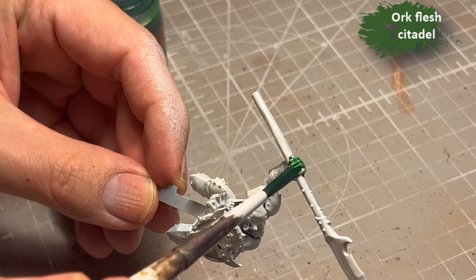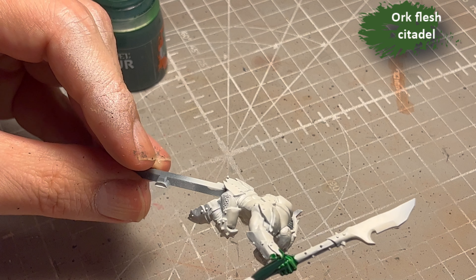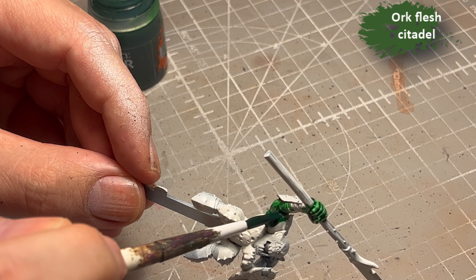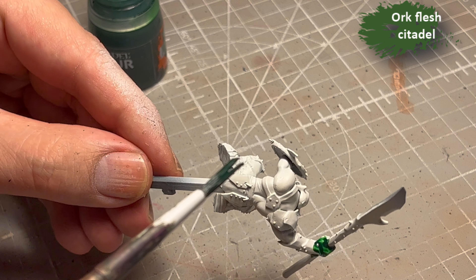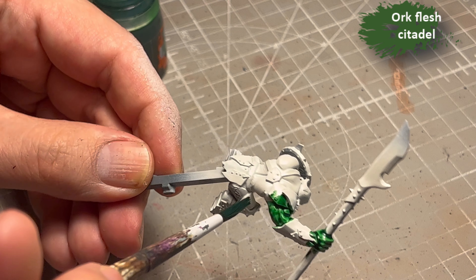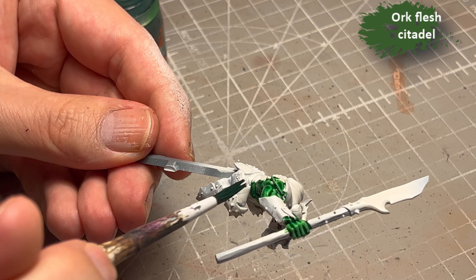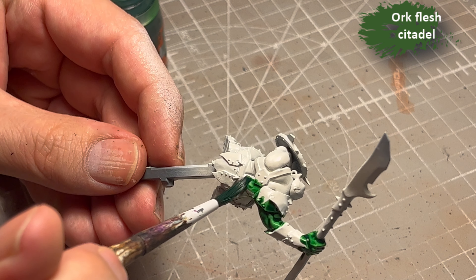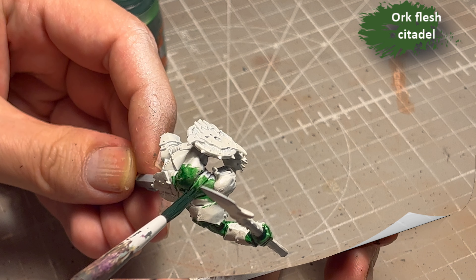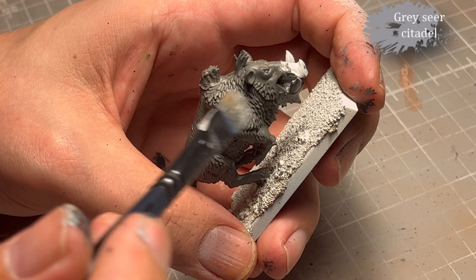For the skin of the orcs I decided to go with Orc Flesh contrast from Citadel, because it's dark and vibrant enough that it's pretty much spot on compared to the box art — you can do it in one go, so just one paint for the flesh. Normally when I do orcs I use Waaagh! Flesh for the 40K orcs because they seem a bit lighter, but these Old World orcs are a bit more dark and honestly also a bit more menacing to look at.